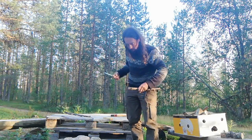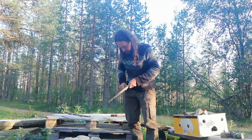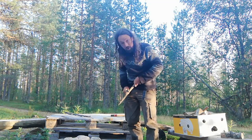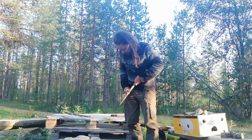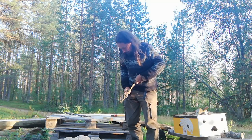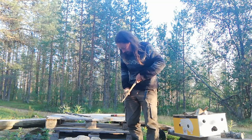Hello everyone. What we've got going on today is I'm teaching the guides from the husky farm where I work how to make a spoon. I thought you guys may as well get involved and see what's going on. Right now they're inside getting a bite to eat, just getting the fire started to keep the mosquitoes away.